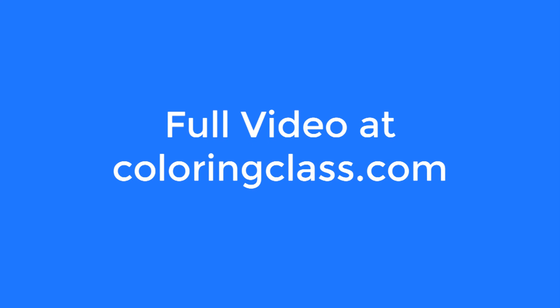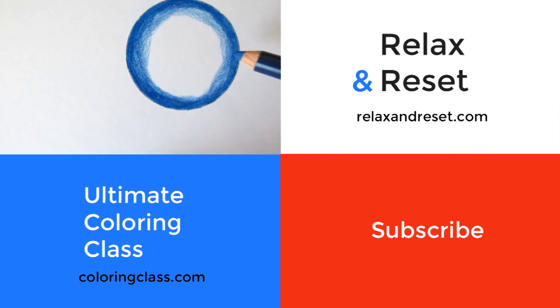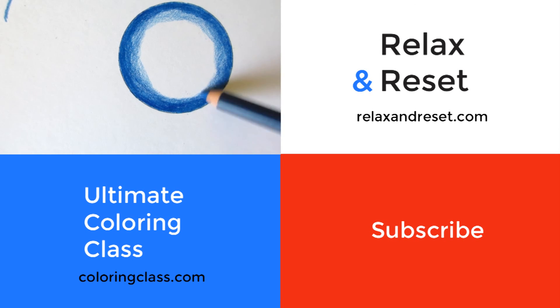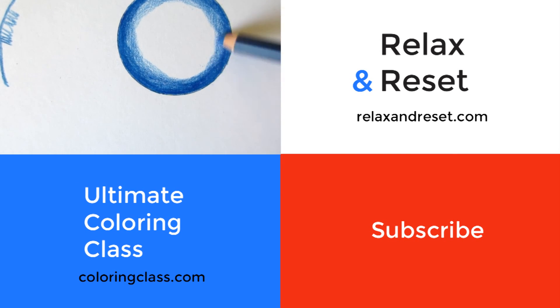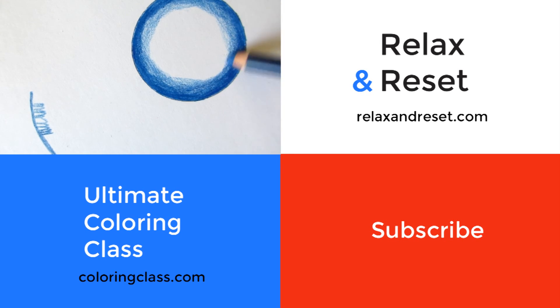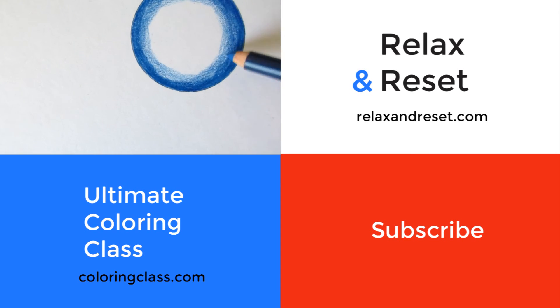If you'd like to watch the whole video, join our ultimate coloring class where we cover how to color using colored pencils, watercolor, and markers. If you've liked the video, subscribe and share with your friends. For even more resources as well as free coloring pages every month, head over to relaxandreset.com and sign up for our email updates. Hope you relax and reset today.